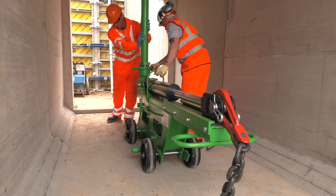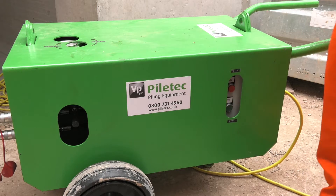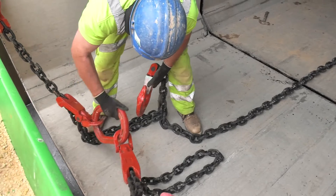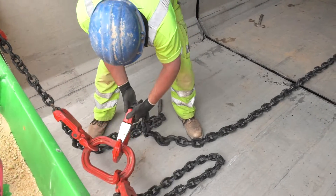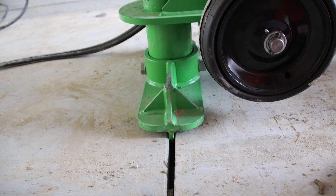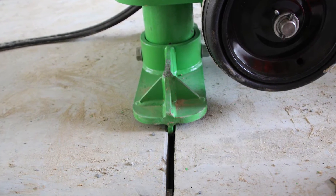The unit consists of a double acting RAM unit, a 110 volt 32 amp electro hydraulic power pack, certified single and double leg chains, a pulling beam, beam support clamps and specially fabricated foot plates to suit various designs of culvert profiles.